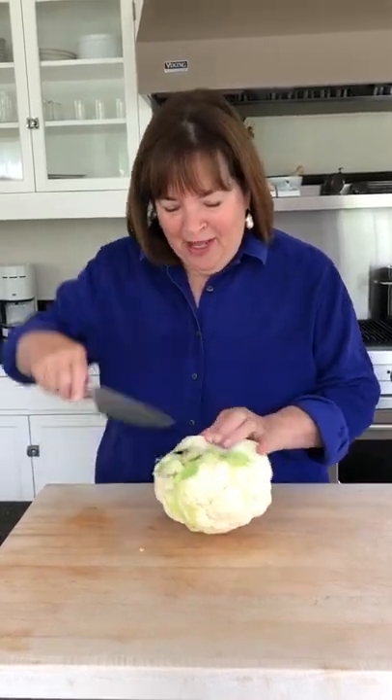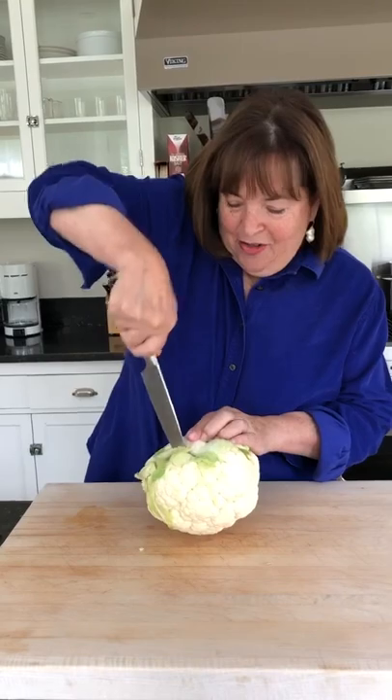Someone wrote to us and asked how do you cut cauliflower so it doesn't get all over the kitchen. I realized that if you cut straight through, it gets all over your kitchen. So what you do is turn it over the other way and cut out the core — and I'll show you what happens.